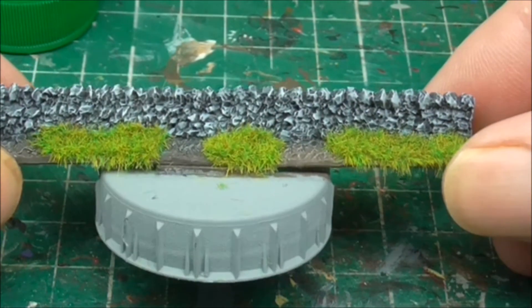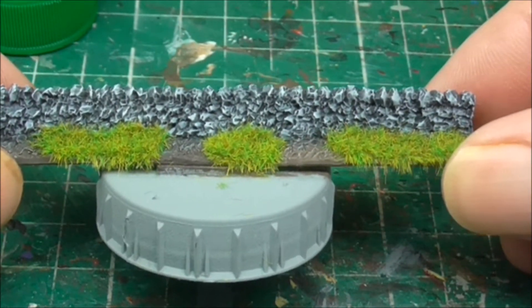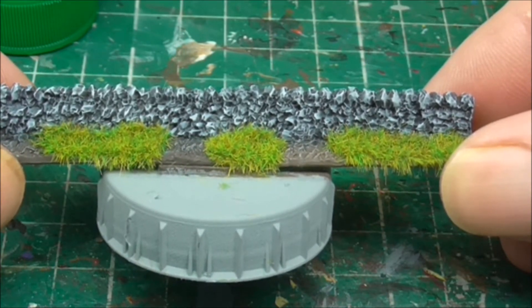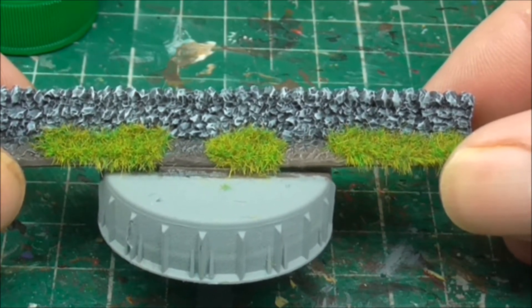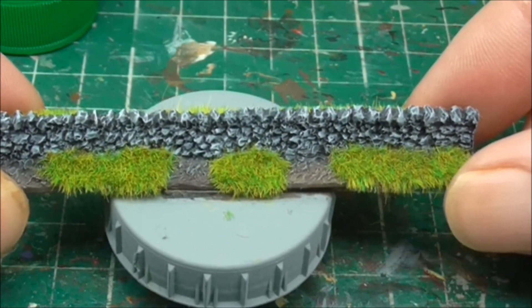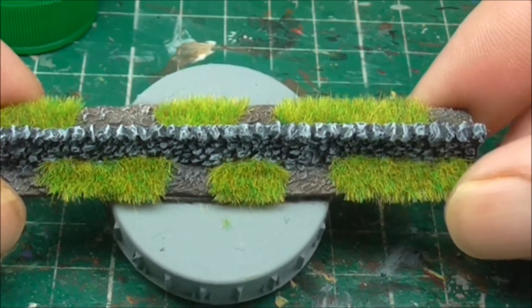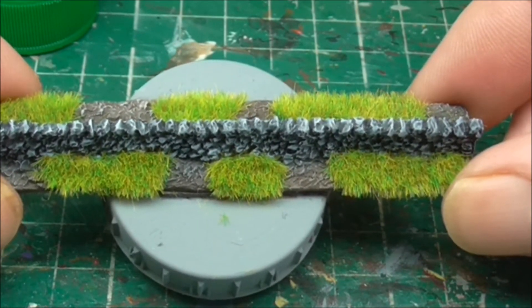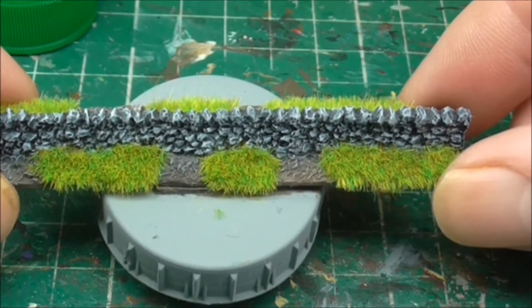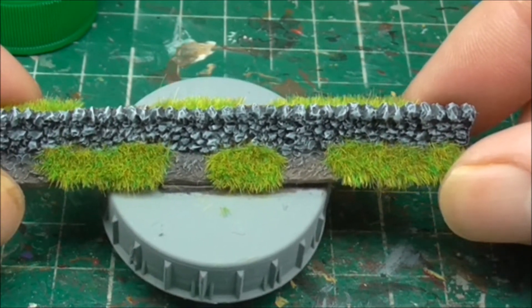So they've just been dry brushed with more or less every grey under the sun on a black base coat. I've gone for the very last one as silver grey — I wanted these to really pop out a bit because of the scale. I've obviously used my flock box and put static grass on, going for the spring mix — the same stuff I'm using on my 10mm figures — it just makes them pop more.